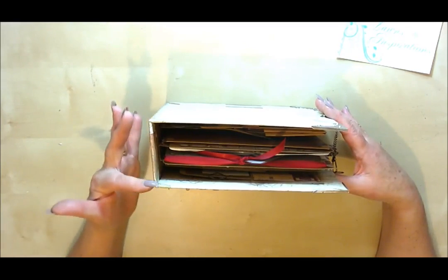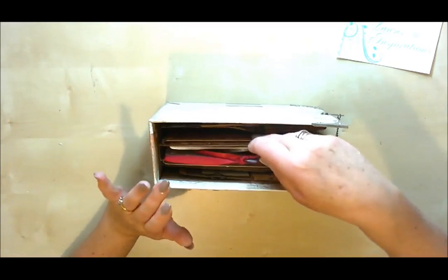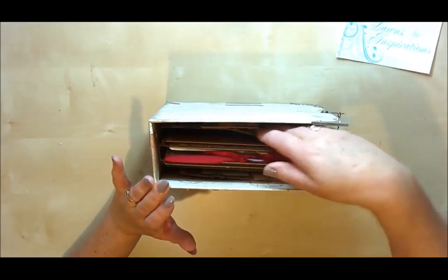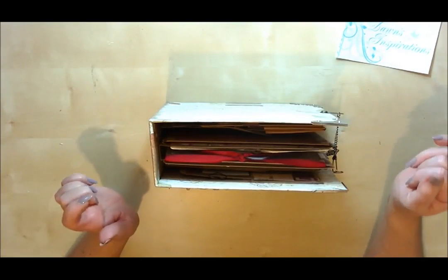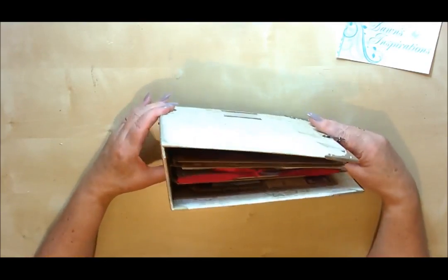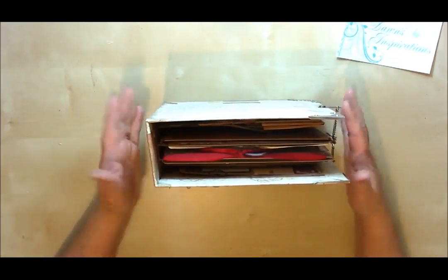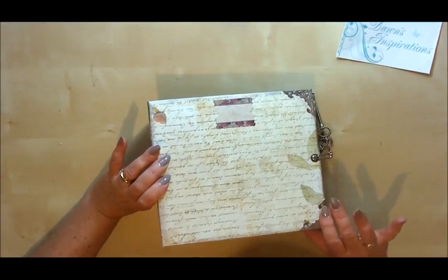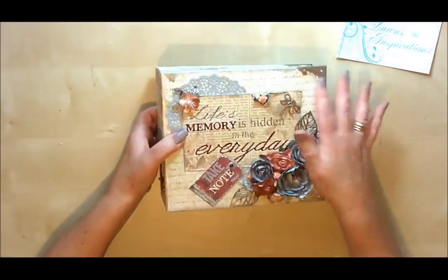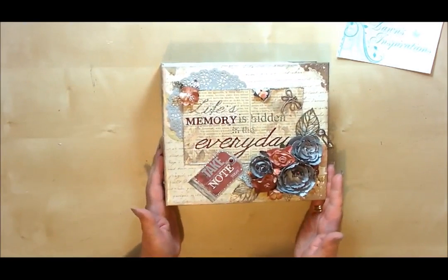It's got a three inch spine so there's plenty of room for expansion when adding extra memorabilia and photographs on the pages. It's got a very sturdy cover as well and then it's all nicely finished off with some metal fastenings, and the front is all nicely decorated up as well.